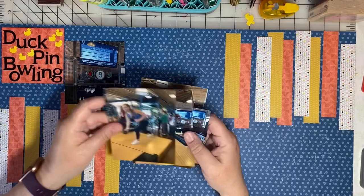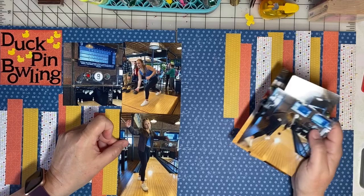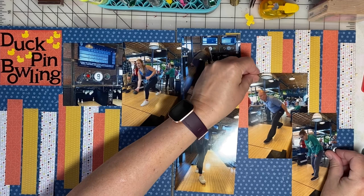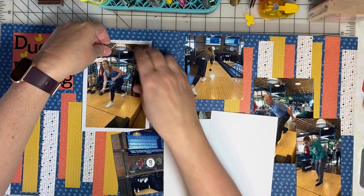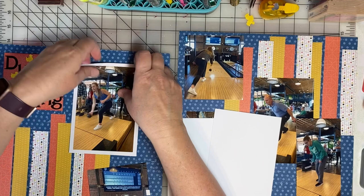Arranging the photos is the next part. I know I'll need to layer some of the photos, so I'm trying to decide how to tell this story. I've got the establishing shot next to the title block — it shows our scoreboard and what the pin setup looks like — and then I've got pictures of our family bowling and watching each other bowl. It was a lot of fun. After some deliberation I've decided on my photo order, and I want to put some white photo mats on a few of these photos. They just weren't standing out enough, and I think the white mats will really help bring focus to the photos.